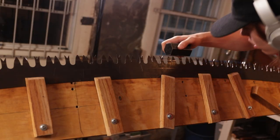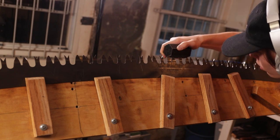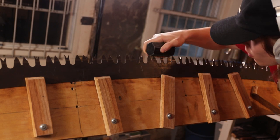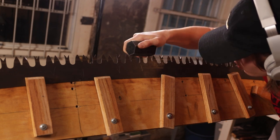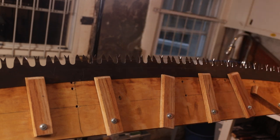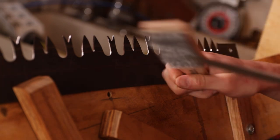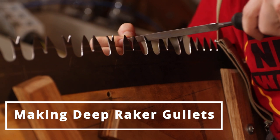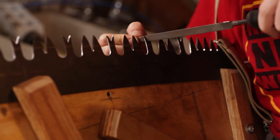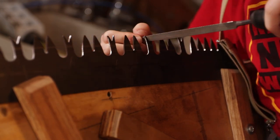Another thing to consider is that the jointer is handmade — it wasn't made by me but I have the blueprints for it — and of course there could be slight issues with it. Also, the file might not be perfectly straight. There are so many different aspects to saw sharpening and to get to the perfect one thousandth of an inch in accuracy is just so complicated, especially if other people have sharpened the saw in the past.